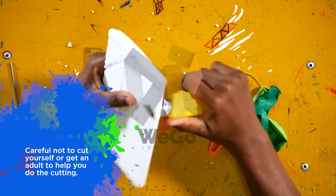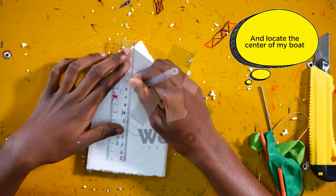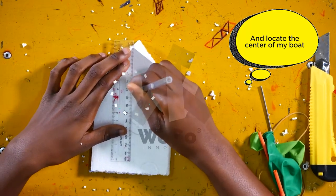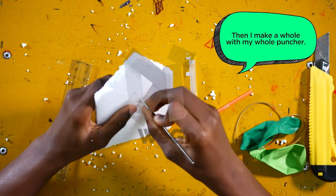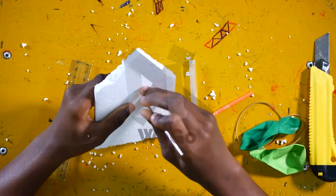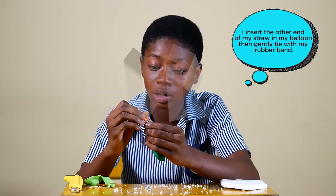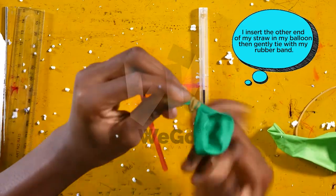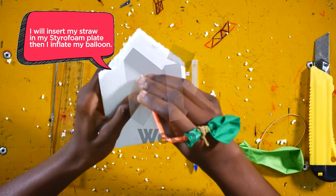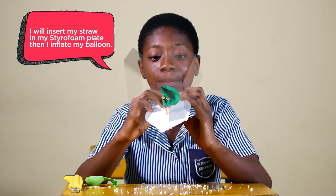Be careful not to cut yourself, or get an adult to help you do the cutting. I locate the center of my boat, then I make a hole with my hole puncher. I insert the other end of my straw into my balloon, then gently tie it with my rubber band. I then insert my straw through the hole in my styrofoam plate and inflate my balloon.